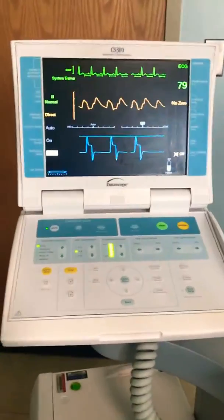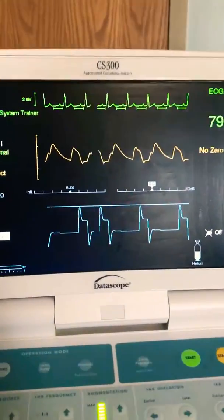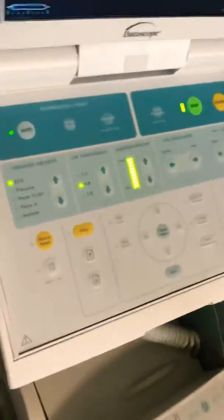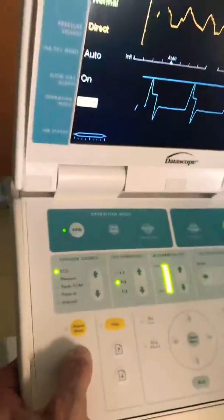Fran, you're going to show us how to change the helium tank, right? The patient is on a 1 to 2 mode. No faces. Auto-fill for 2 seconds.